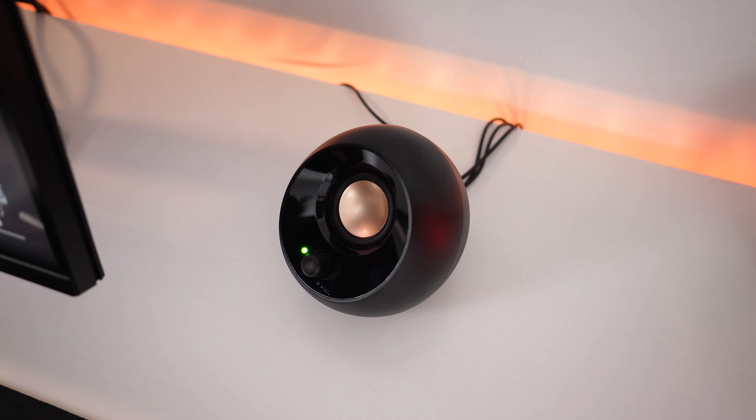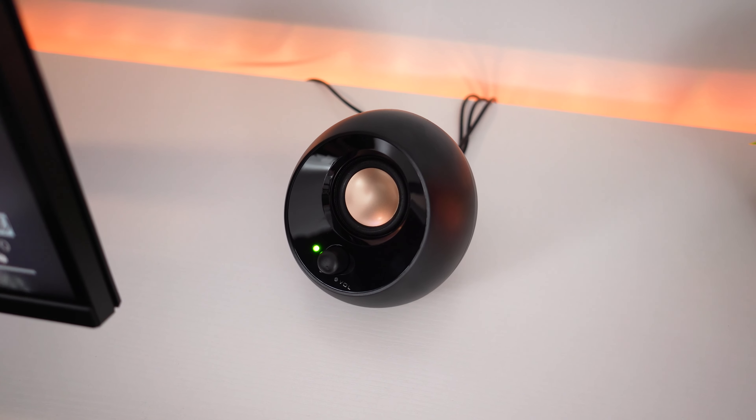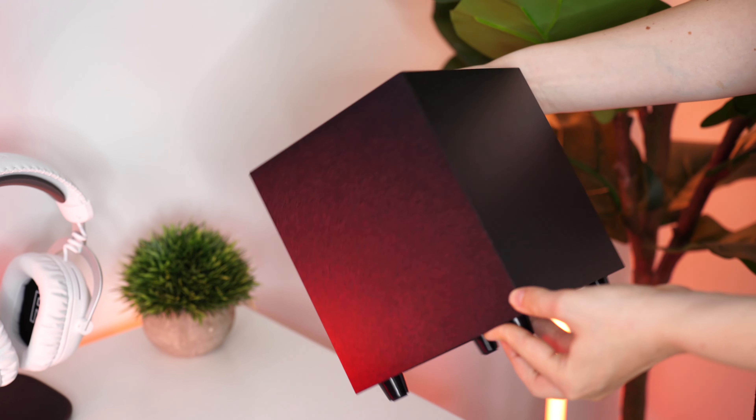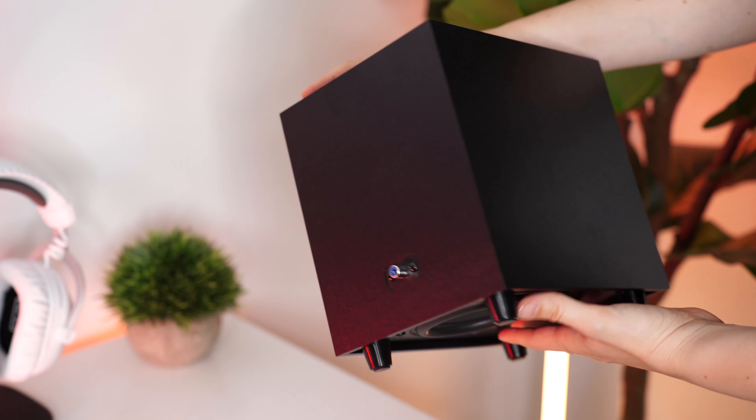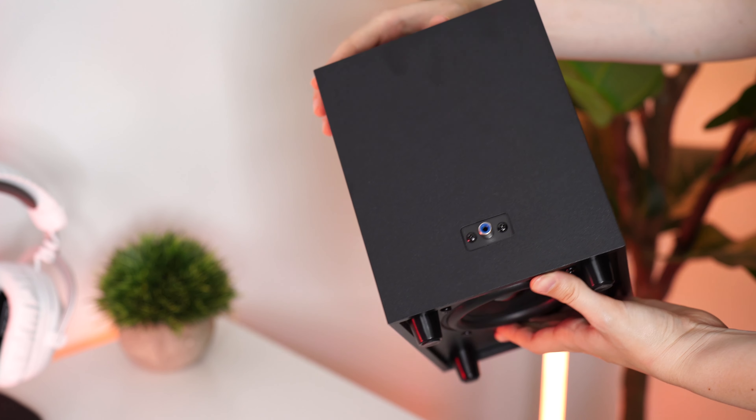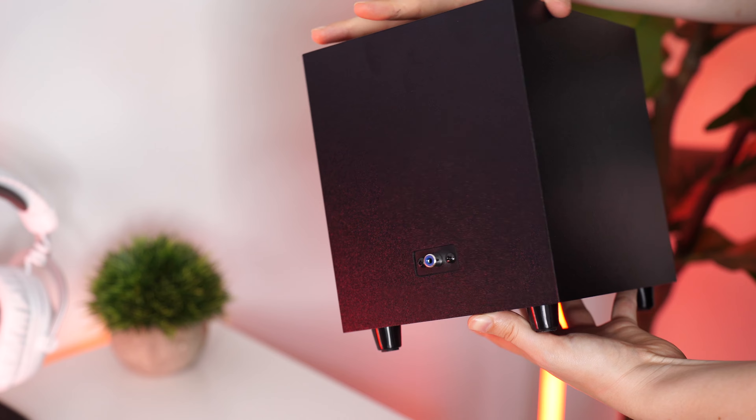While the Pebbles themselves have really great crisp trebles, the small subwoofer adds just that little amount of bass that the Pebbles are lacking. While the subwoofer does not shake the floor or even add a ton of bass, it definitely adds more to that fuller sound. It is still a really nice addition to have that sub just to add a little bit of bass.